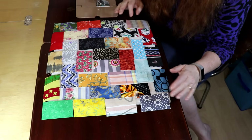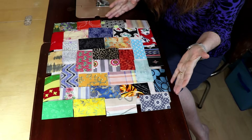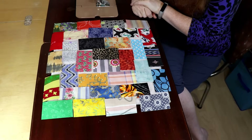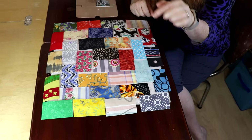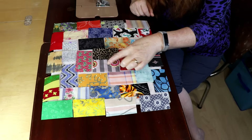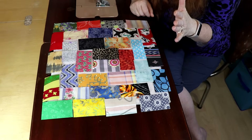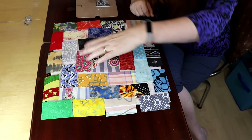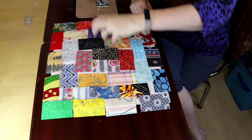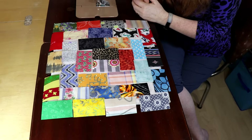We're at the sewing machine and I just want to show you how I've got this laid out on my design board. It looks big, but this block finishes at 12 and a half inches and it doesn't look like all the pieces fit together, but trust me they do. The cutting instructions for the bricks will be in the show notes below — these are only two inch by three and a half inch. You can also make this block with two and a half by four and a half inch blocks. You sew from the middle and then to the outsides, keep moving out as you build your block.